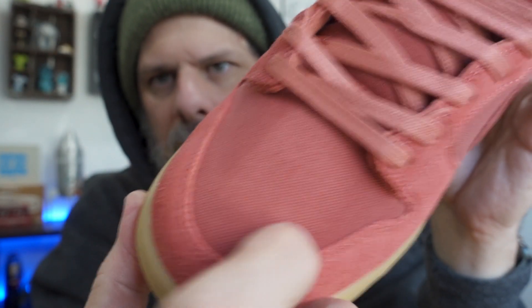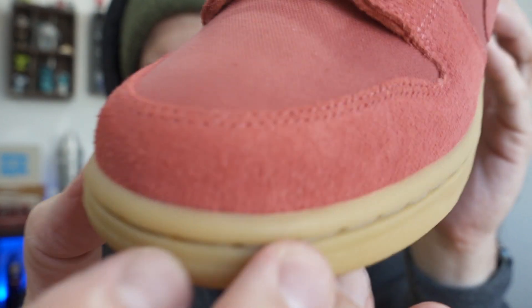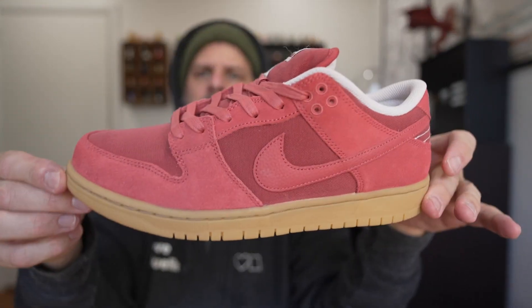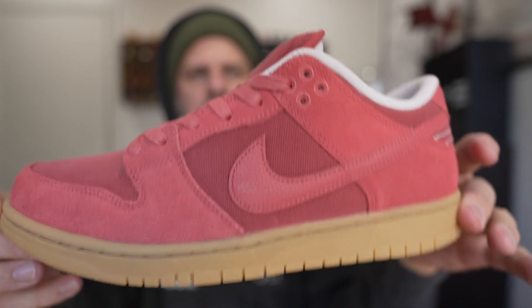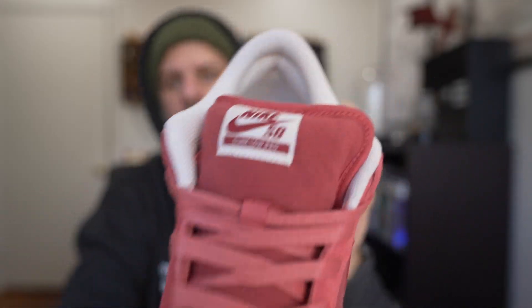Except for maybe right here — I know with tray flips you sometimes rub across the top of your toe, so maybe that's not super ideal. But this shoe looks awesome to skate in. This is your Adobe Dunk Low Pro.